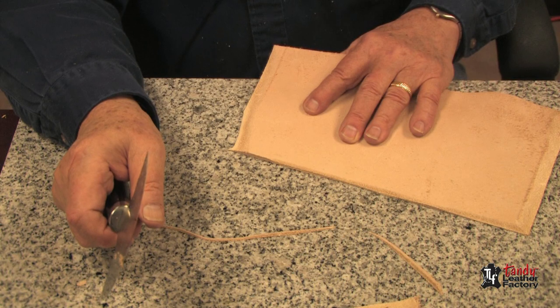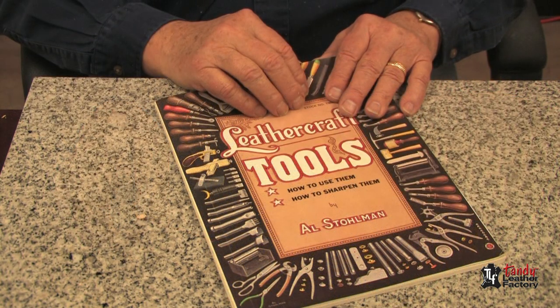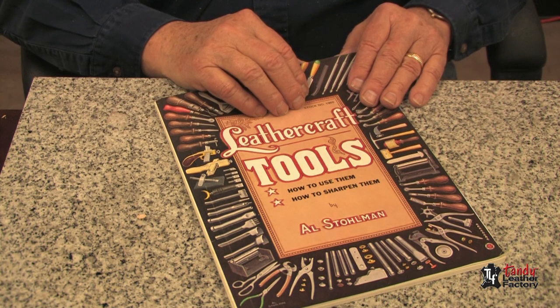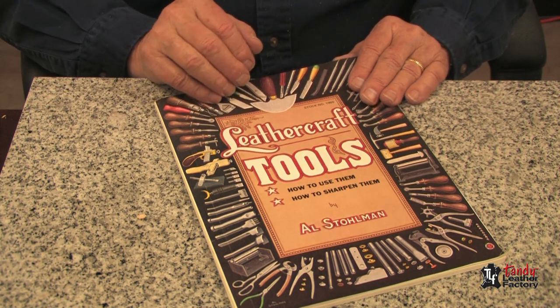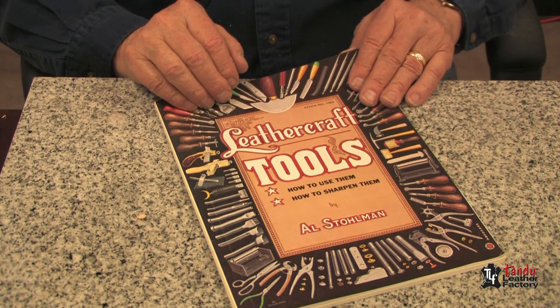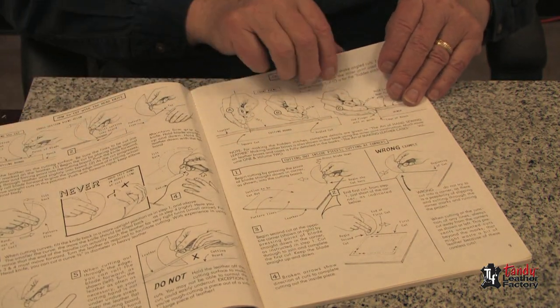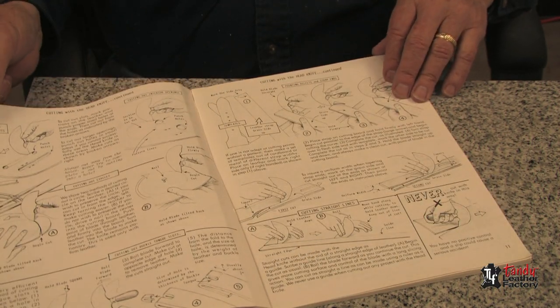And that's all there is to skiving and cutting bevels. To learn a whole lot more about using a round or head knife and how to use and take care of many other tools, I would suggest the Leathercraft Tools book by Al Stohlman — it has many different instructions on how to use the head knife.